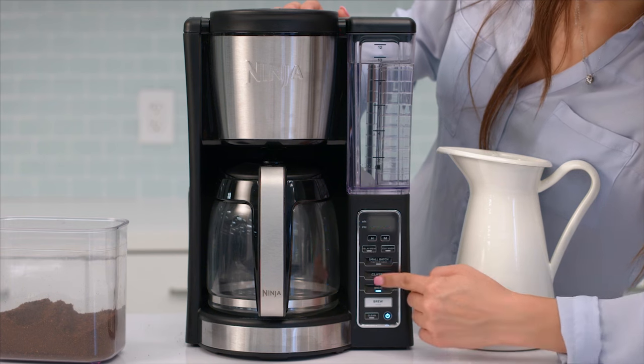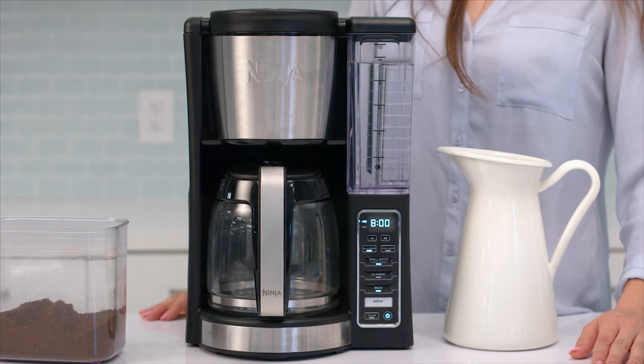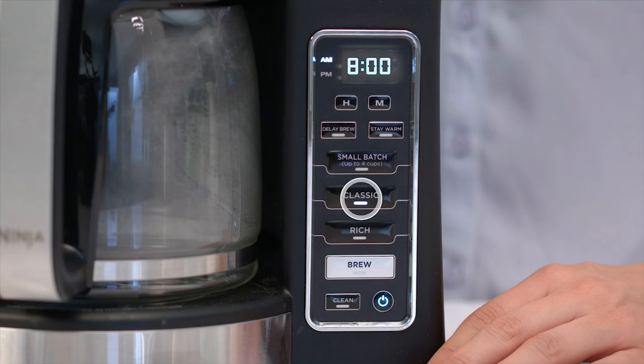The button will illuminate and the clock will begin to flash 12 o'clock, or the previous delay brew time that was last selected. Once the proper time has been set, select the style you would like to brew.